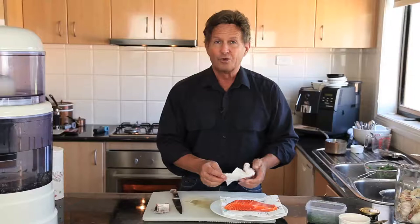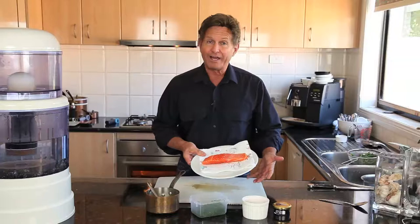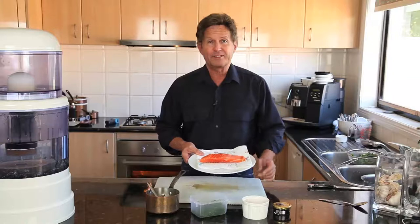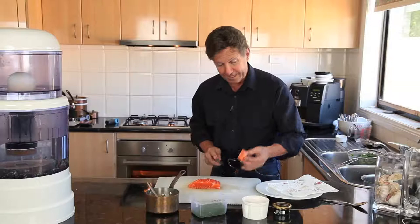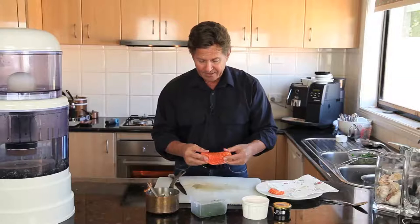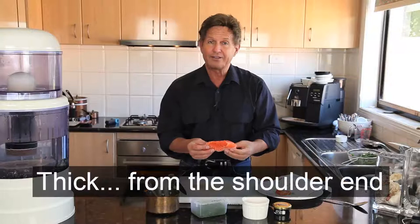We're just about ready to cook this lovely piece of salmon. We're really lucky in Australia to have amazing high-quality farmed salmon. Wild salmon is great too — it has a different taste — but we have Tasmanian farmed salmon that is absolutely gorgeous. Now that the fish is nice and dry, I'm going to cut just a little bit off the tail end so I end up with about a 200 gram piece that looks more appealing on the plate. Pieces from the shoulder end are fairly thick and ideal for this.